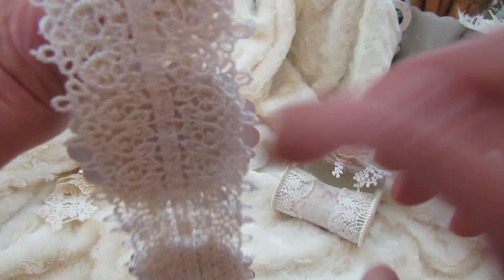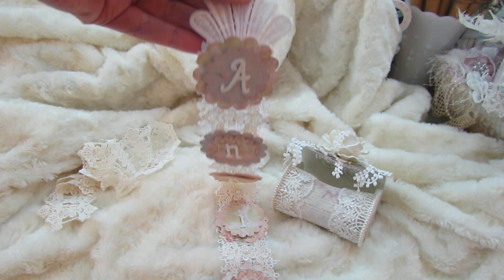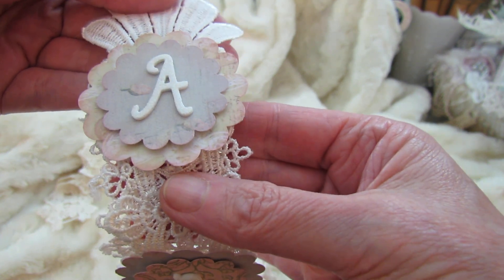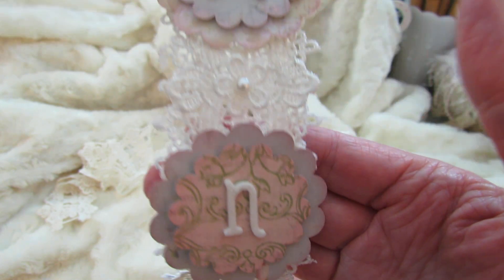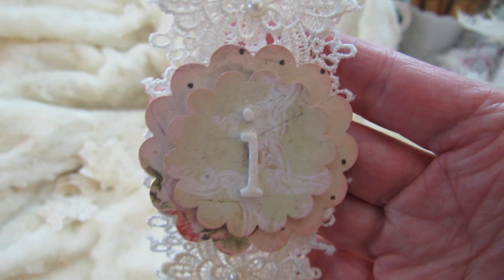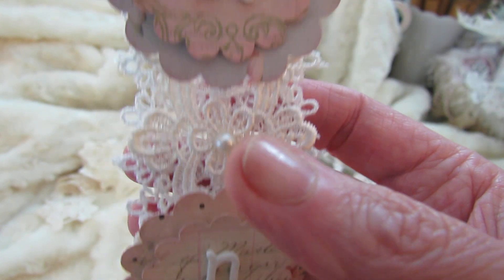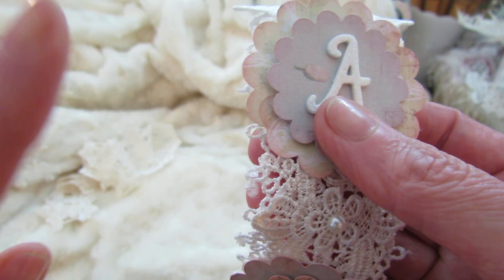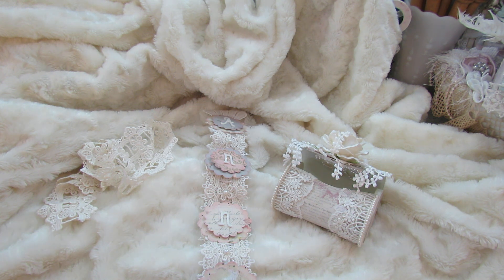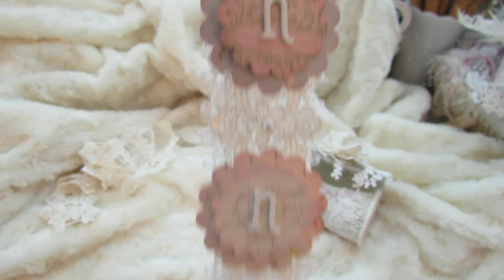I used another trim from my stash and put it on top. It's just a sweet little name banner. The letters are punch outs from EK Success and Stampin Up, with beautiful Fiskars glitter letters all the way down. I put a pearl in between each one, and I used Tim Holtz Distress Ink — Sugar Sponge — to go around the edges of each little banner piece.